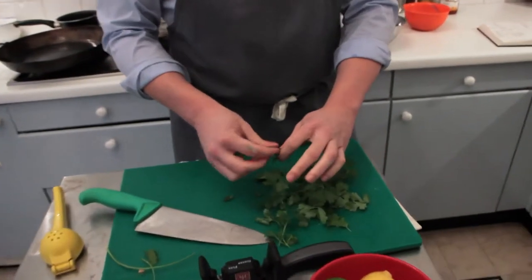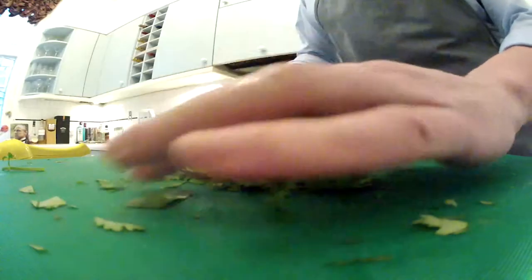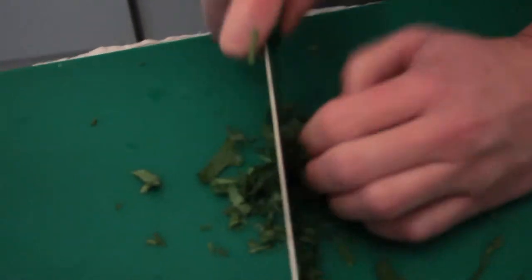Try to get the big stocky stems out. I like my coriander to be light, fluffy, and not bruised.